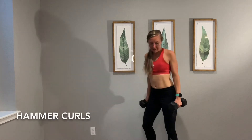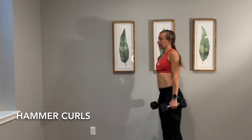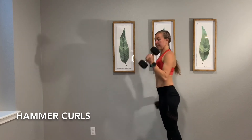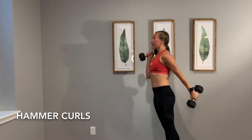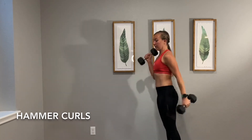All right, next up we're going to do the hammer curl. This is a bicep curl and we're just bringing it straight up, no twist of the dumbbell, straight up, and we're doing a running motion here. You can see that — we're working on pumping the arms at the end of a race, even when we're tired.